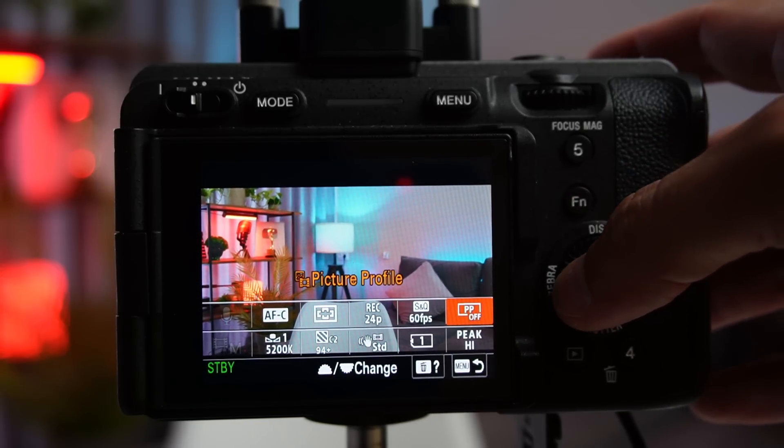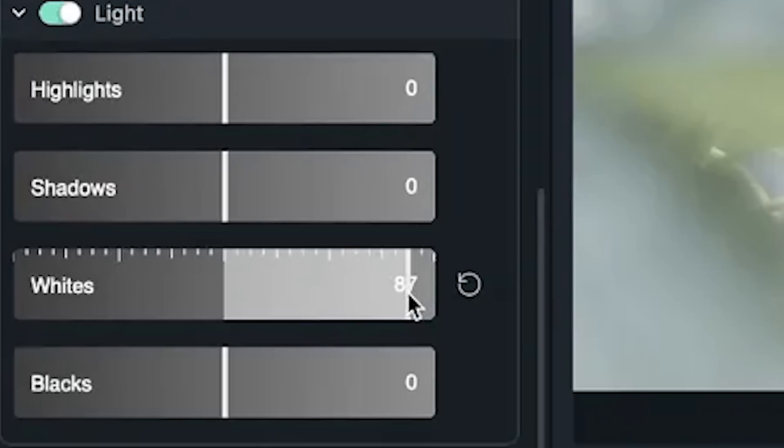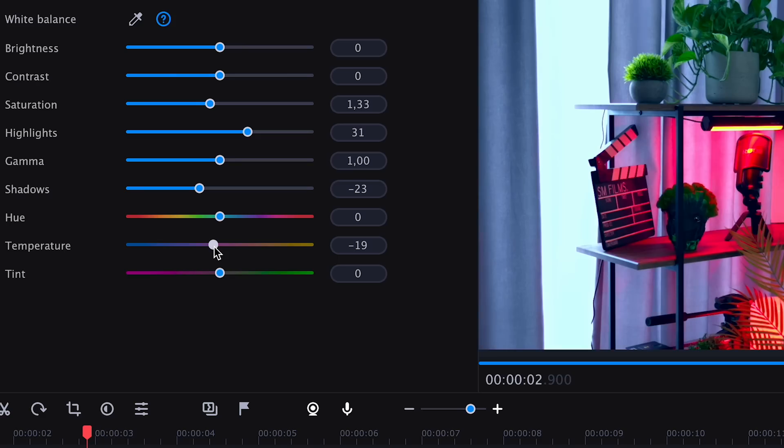It usually sounds counterintuitive for beginners. The point is that if in camera we make the image as contrasty as possible and as close to the final version as possible, we just limit ourselves. If you add a contrasty profile in camera, it will look approximately the same in the end — there's not much you can do with it, because things like white balance, shadows, and highlights are literally baked into the image, especially with 8-bit 4:2:0. But if you lower the contrast — making those black pixels more gray and the white pixels more gray as well — you increase the amount of detail, and even on a cheaper camera you add some flexibility for yourself at the color correction stage.